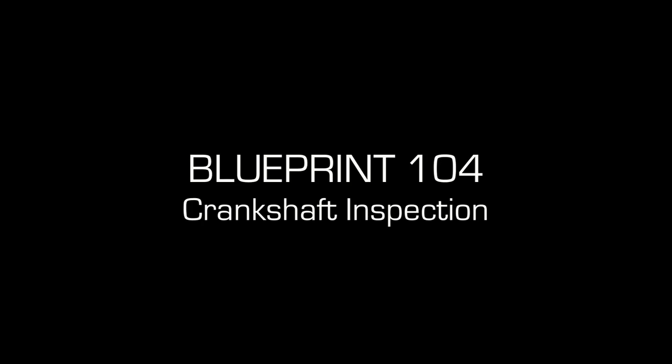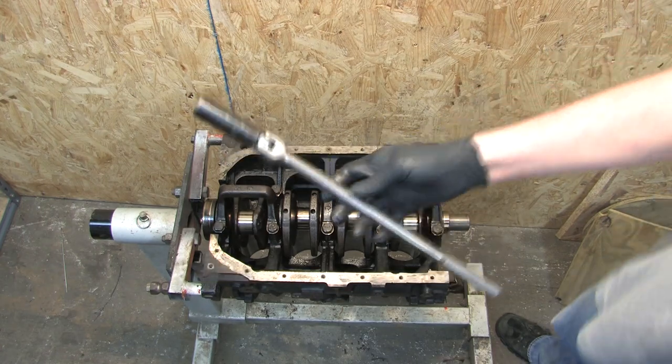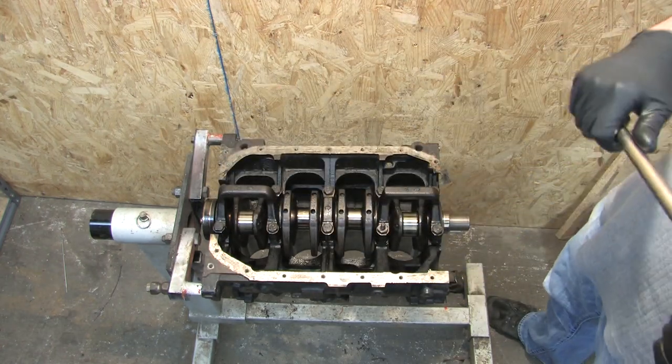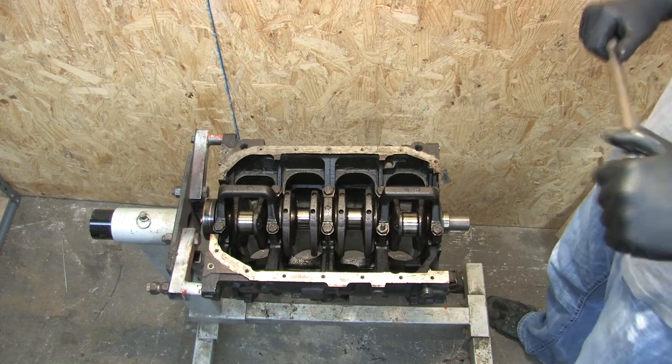Caboose, you gotta chill. I'm making a video. Meet my breaker bar. This is Lucy. I got her from an auto parts store in 1992 back when I was in college. I'm old.